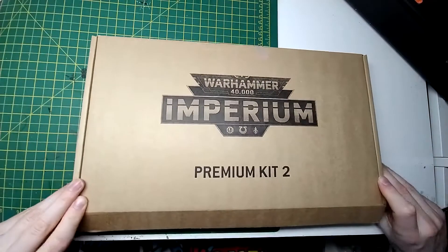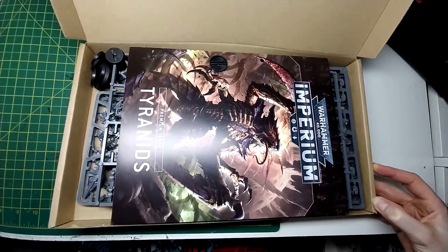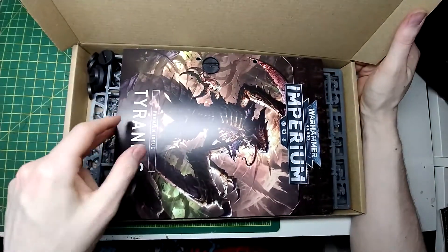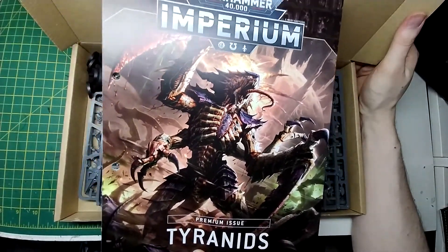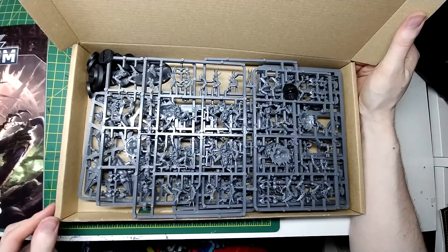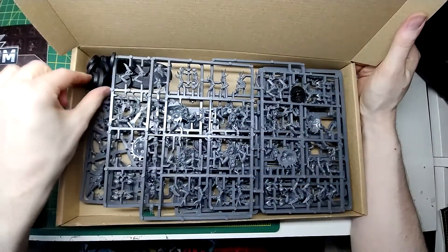So I can't remember — Tau or Tyranids? Tyranids! It's the Tyranids. Unless they actually accidentally gave me the Tyranid codex and the miniatures — nope, it's the Tyranids. They look very, very Tyranid-y. Actually quite a thick book as well. Premium issue Tyranids. So there's a lot of sprues in here — quite old sprues actually, old kits — and a bunch of bases as well.